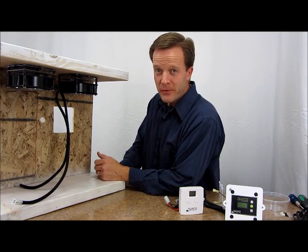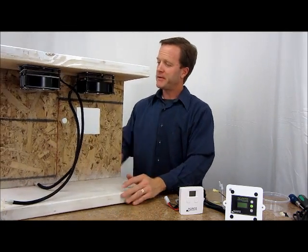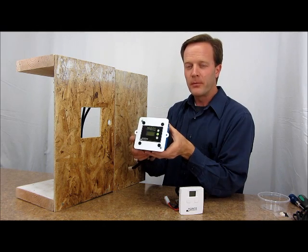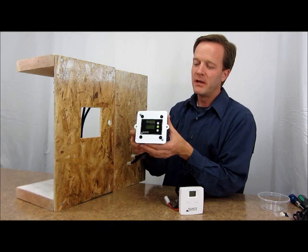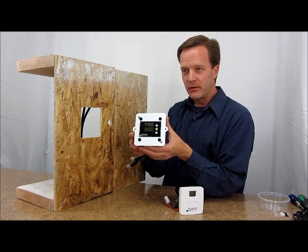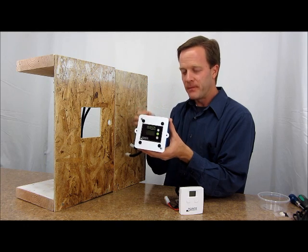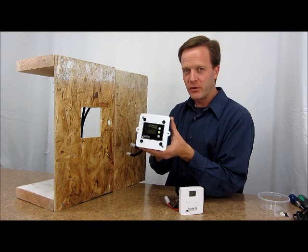The two fan-heater combos are now installed. Now we're ready for the thermostat. First, we'll show how to install the proportional thermostat. The proportional thermostat has a couple of advantages over the basic thermostat. First of all, it is proportional, which means as the temperature in your incubator gets closer to the set point, it starts reducing the power and tapering it off until you actually hit the set point. It allows the temperature to maintain a tighter range of fluctuation — very good for an incubator.